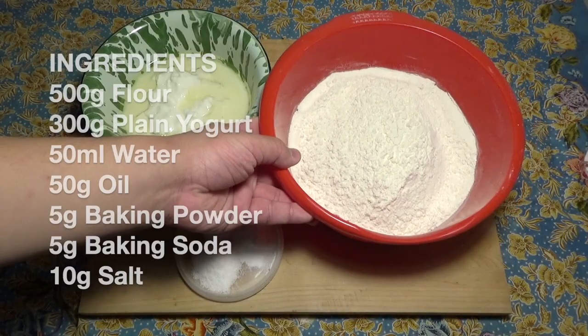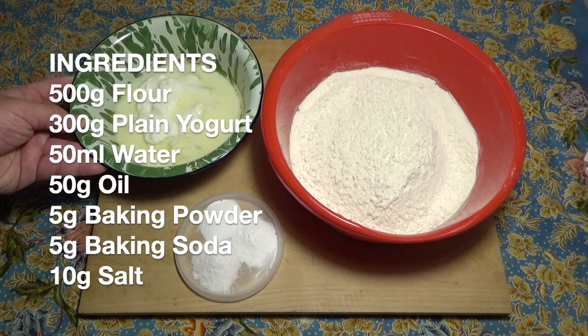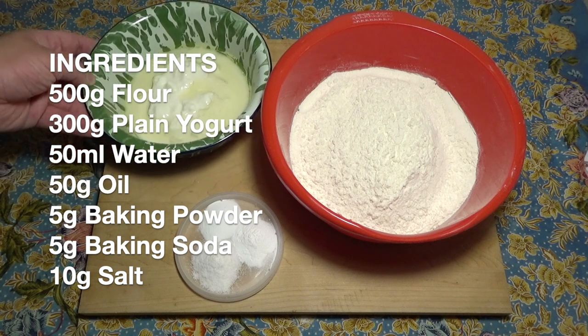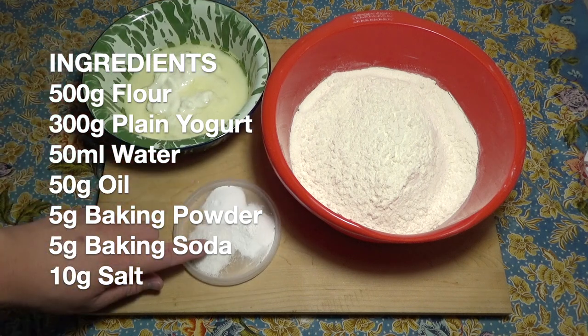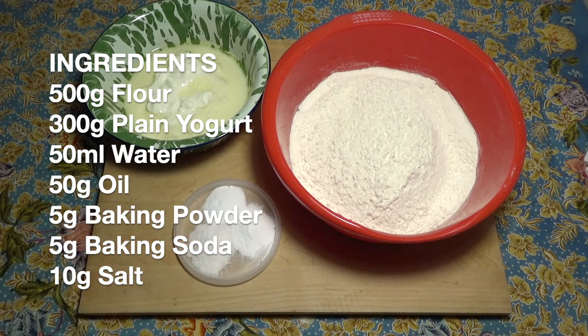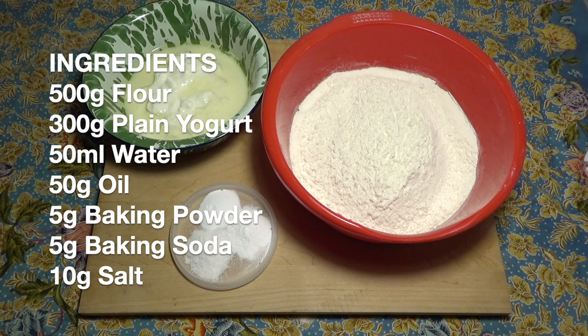For this recipe we shall need 500 grams of flour, 300 grams of plain unsweetened yogurt, 50 milliliters of water, 50 grams of oil, 5 grams of baking powder, 5 grams of baking soda, and 10 grams of salt. I like to use both leavening agents because I think you really get the proper rise if you use both.